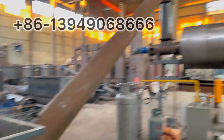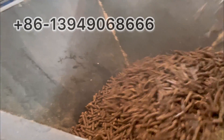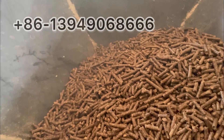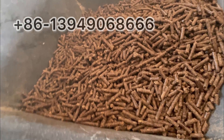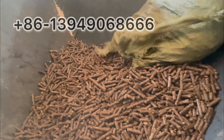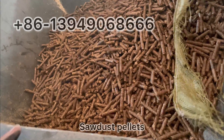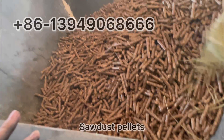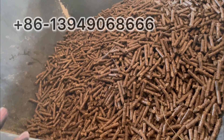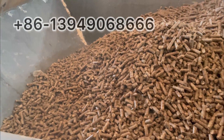Wood pellets testing in the continuously carbonization furnace. To make biochar from the wood pellets, it will become the pellet charcoal. This is using sawdust to make the wood pellets, and you can use sawdust, rice hulls, and others also.